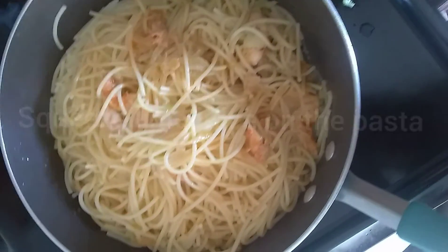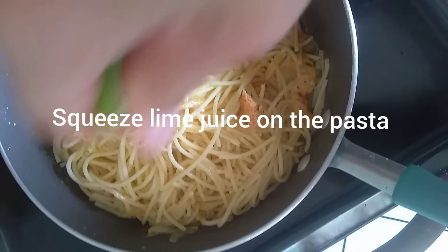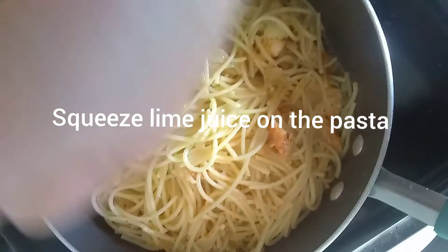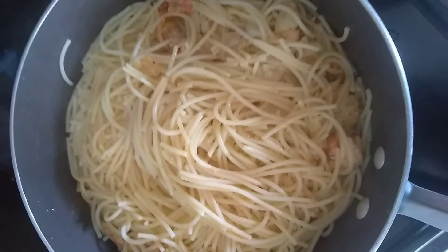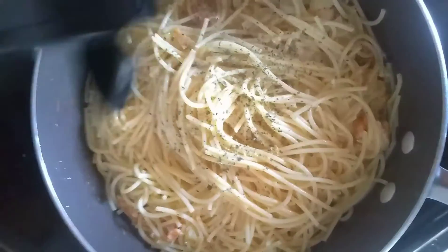Let's add our pasta. Adding lime, more parsley, and lemon pepper.